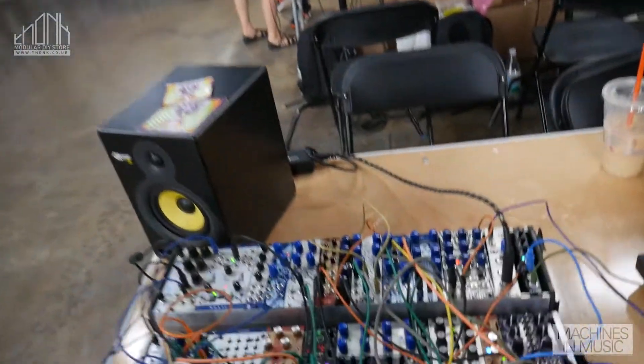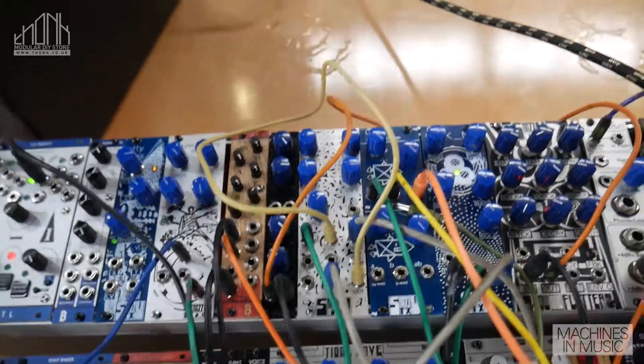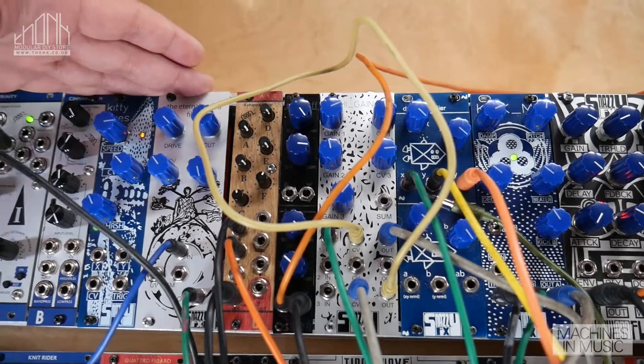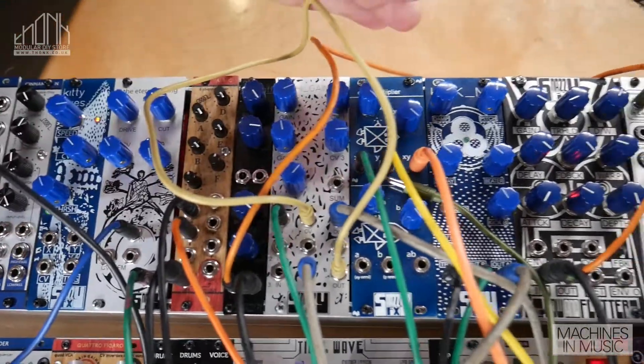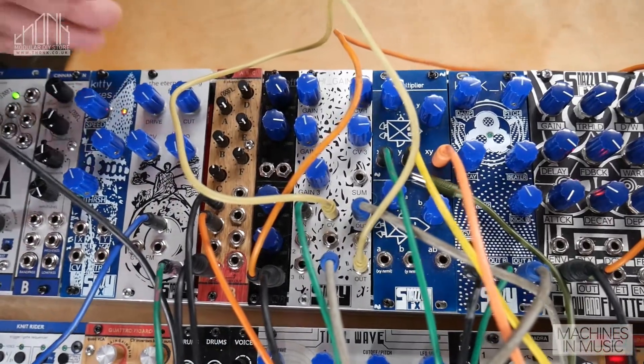Hi. Today I'm going to tell you a little bit about the new DIY modules. We have the Kitty Eyes, the Eternal Spring Filter, the Dual Multiplier, and the KickMe, and those are all going to be available from THONK.